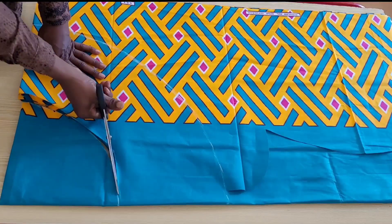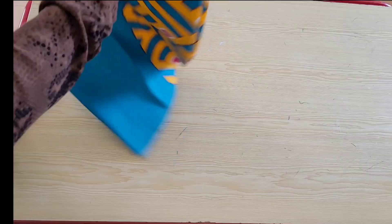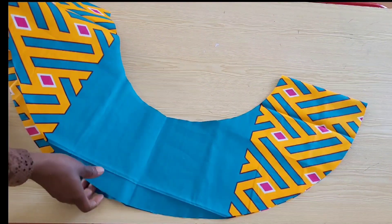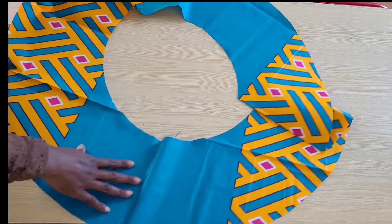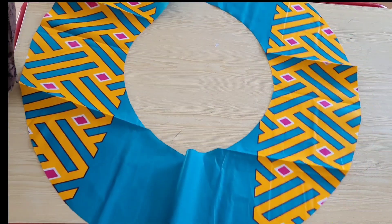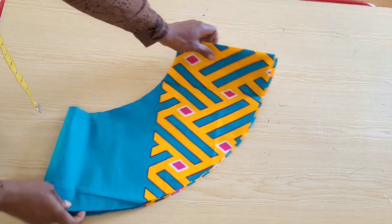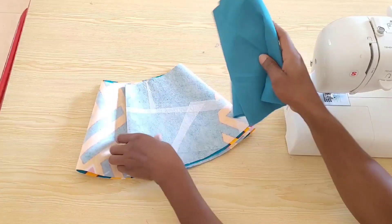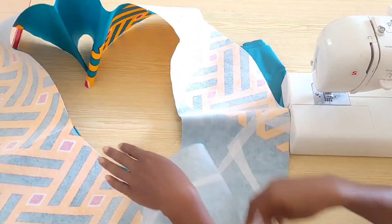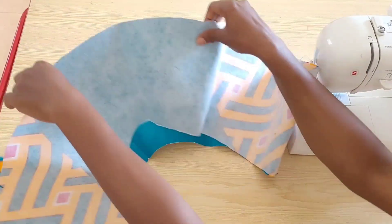I'll go ahead and cut out the peplum. I've cut out my peplum and I have here a full circle. I'll use this as a template to cut out the lining and I'll interface the main fabric. I have cut out my lining and have interfaced the main fabric. You can go ahead and interface your lining if you want it more rigid, but I will not be doing that.